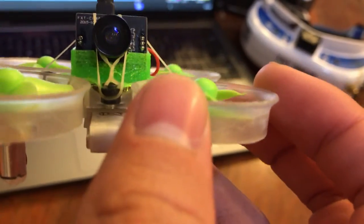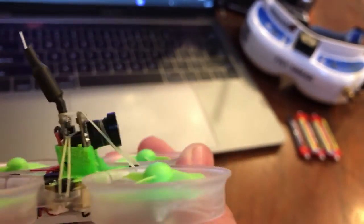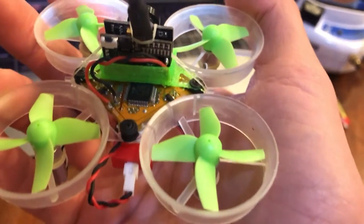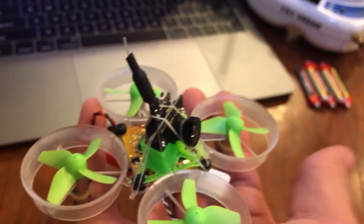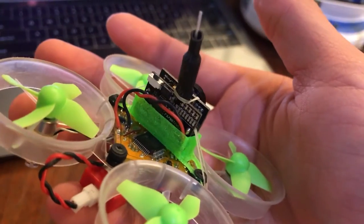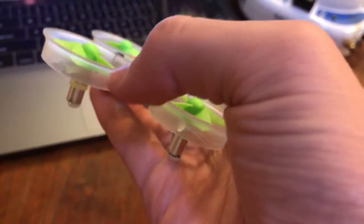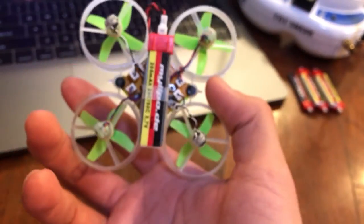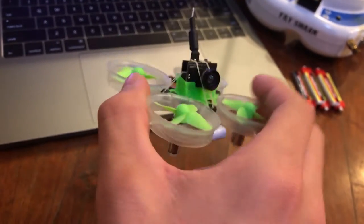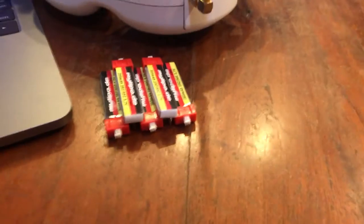I just kind of have it rigged up to hold everything still. I basically soldered on the camera and everything else just kind of plugged in. I based the design off of Mr. Steel's design really - I just wanted the b-brain so I could put it in acro mode and do flips and stuff with no throttle.